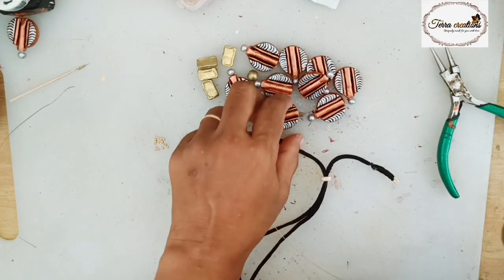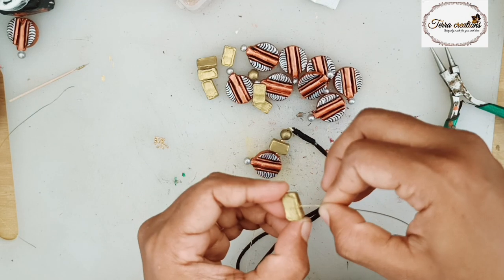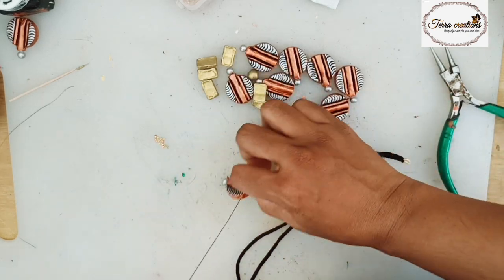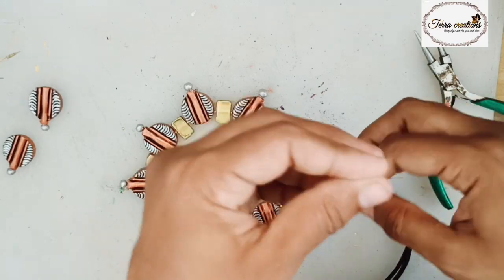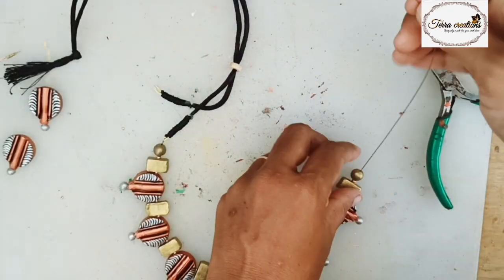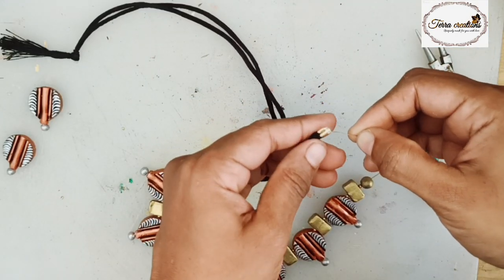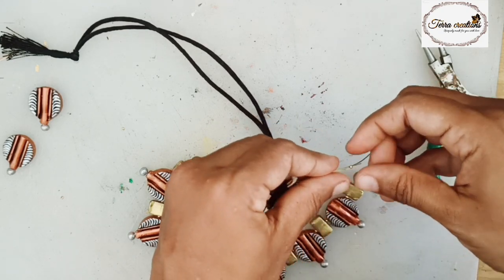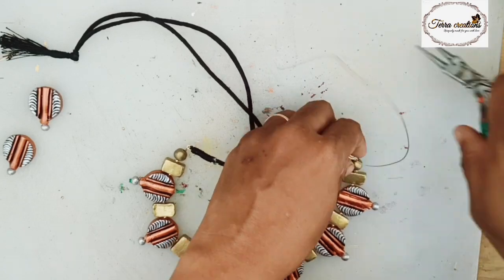We will assemble the back rope to connect the gear wire. We will add a bead side to the edge. We will connect the gear wire, then we are going to lock the two beads and cut the other wire.